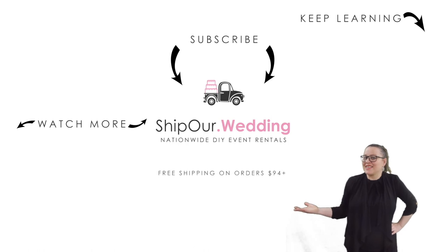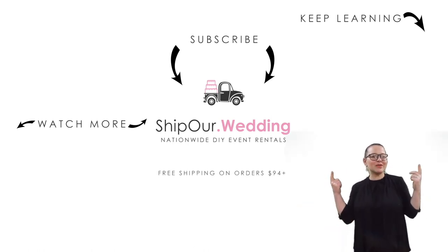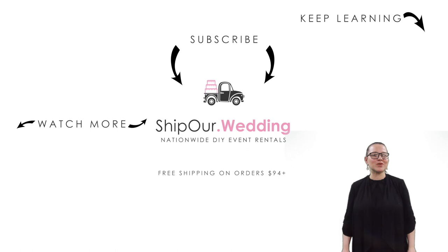See guys, it's that simple to set up our projector. Watch more videos above. Remember to like, comment, and subscribe. We'll see you in our next video.